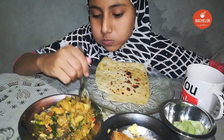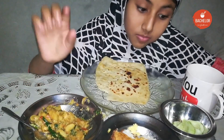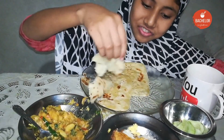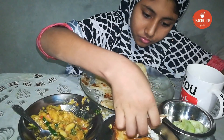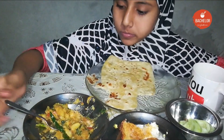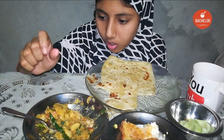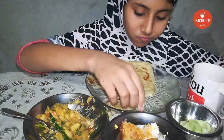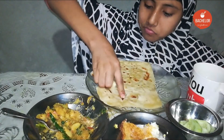The water is very soft. I'm going to put it in the pan. I'm going to put it in a bowl.